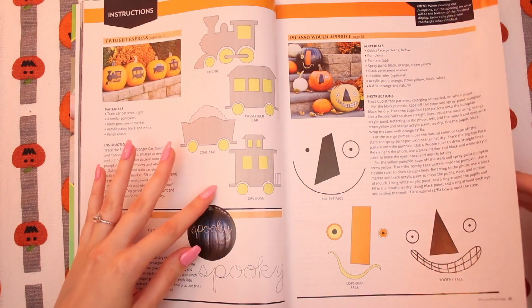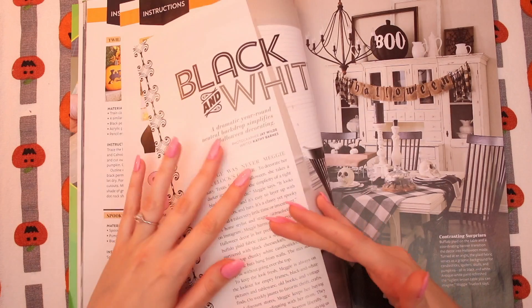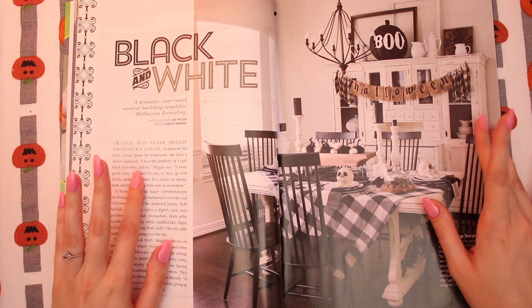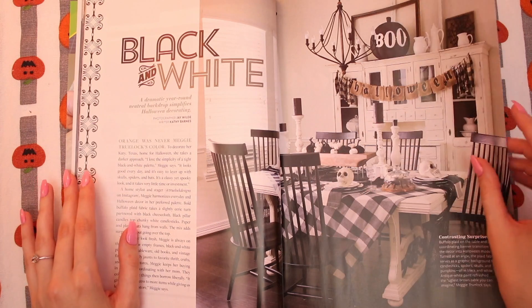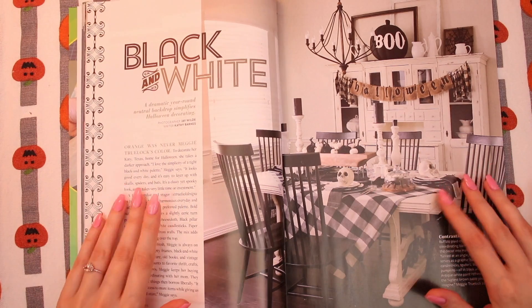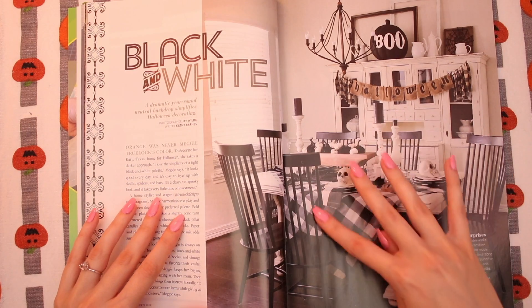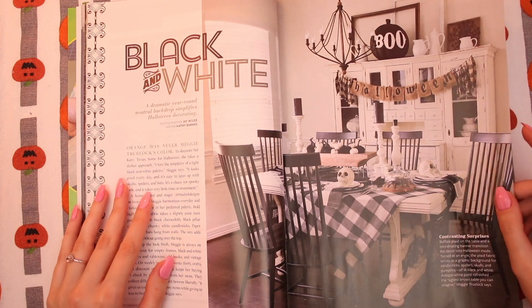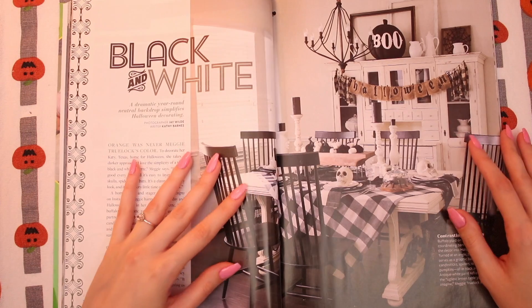These are the more step-by-step instructions. It's cool that they do that — makes it easier to follow. Black and white — look at this. I'm all about this gingham tablecloth. I just love gingham, period. On a tablecloth there's something so homey and nice, and when you make it black and white and do little skulls and stuff, it kind of affects that homey quality but it's still a little Addams Family. I love that. A dramatic year-round neutral backdrop simplifies Halloween decorations. This hutch — I love that. I would love a little hutch one day. I would store all my tea supplies in it.